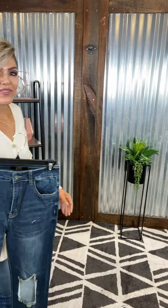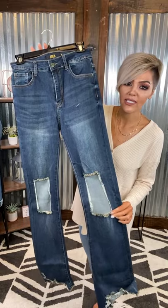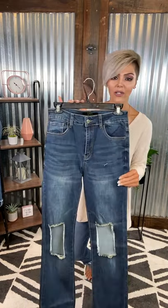We have a beautiful dark wash — I believe they called it a tea stain — with distressing. You have your distressing along your knee, your nice beautiful raw hem, and these are more of a straight-leg pant. Mid-rise, uber stretchy. Super cute with some cowboy boots y'all. I love that tea wash — so gorgeous.